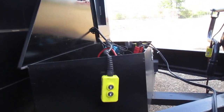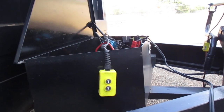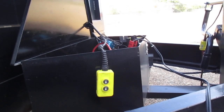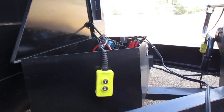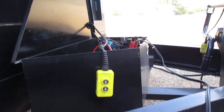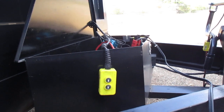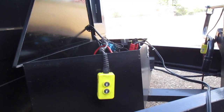It's a brand new trailer, brand new pump, brand new everything. The pump only pumps out 3000 PSI, and when the battery voltage goes low the pump would start cycling off on its own — that's a protection feature so you don't burn the motor up.